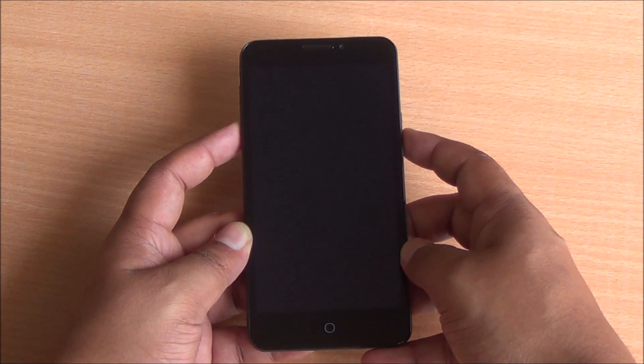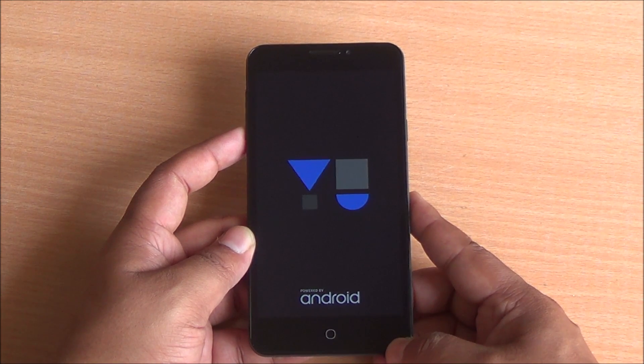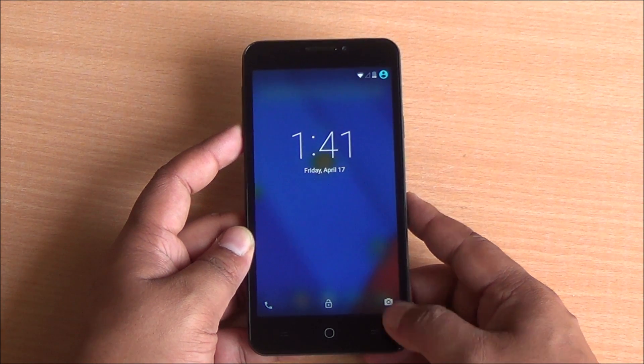Just press reboot system now. The phone will reboot and it will take quite a long while depending on how many apps you have installed, and you will boot into CyanogenOS 12 based on Android 5.0 Lollipop.